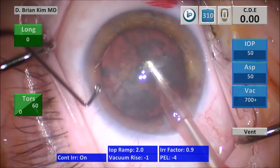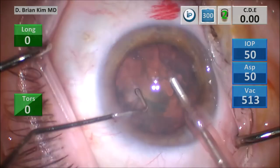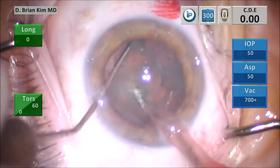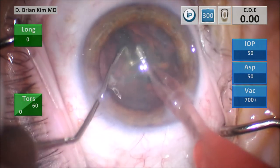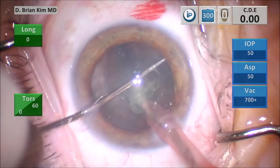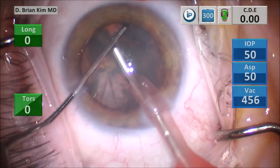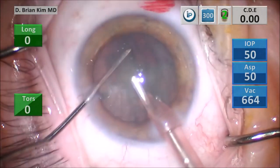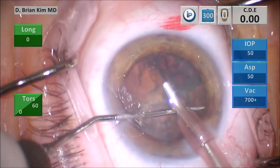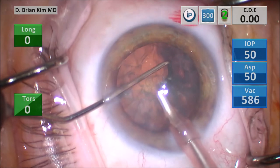I lift the incision with the chopper, go in with irrigation off to minimize Descemet's trauma, removing the surface epinuclear material. I place the chopper underneath the rhexis edge out to the equator, point the phaco tip vertically sub-incisionally, crushing and dividing the lens by bringing the instruments together, then placing the chopper underneath the right hemi-nucleus, pulling it centrally toward the phaco tip, and dividing the right hemi-nucleus. Lifting the first quadrant up with some high vacuum, emulsifying the lens piece, getting underneath the second quadrant, pulling it up out of the bag, grabbing it with some high vacuum, and then emulsifying the lens piece.